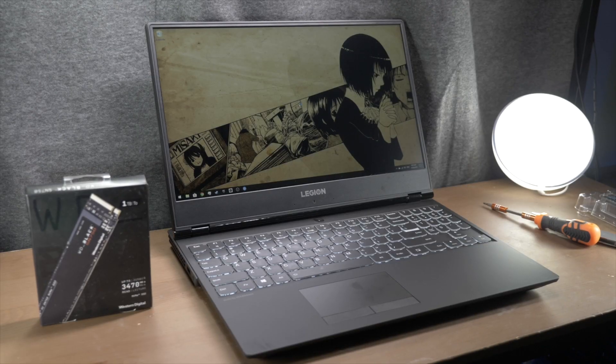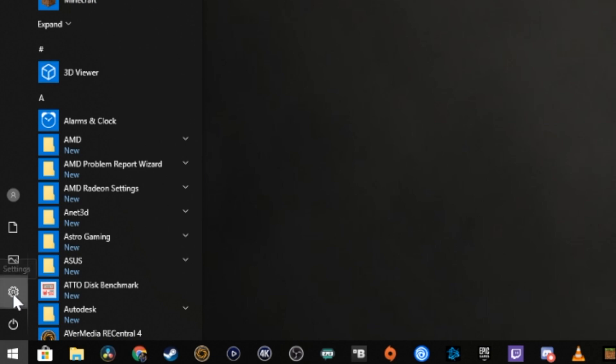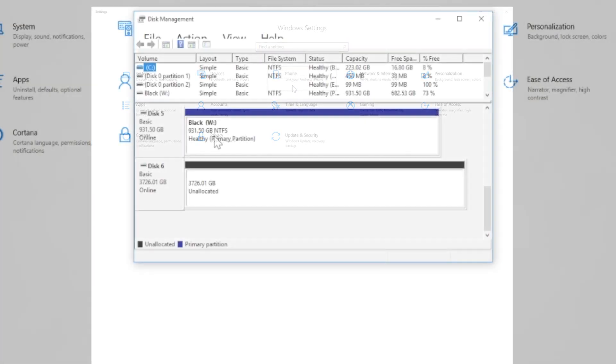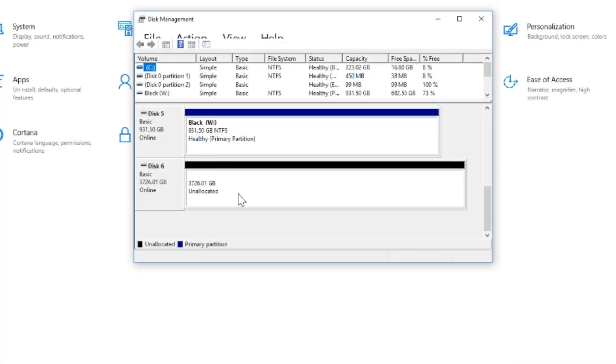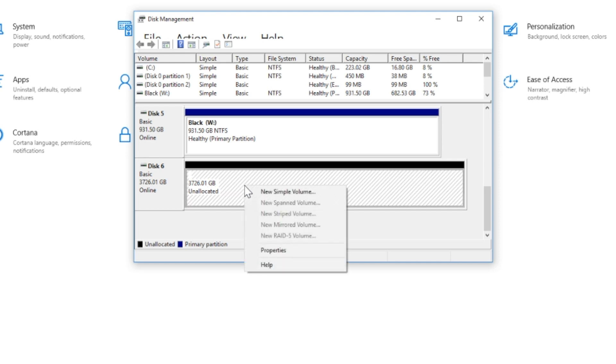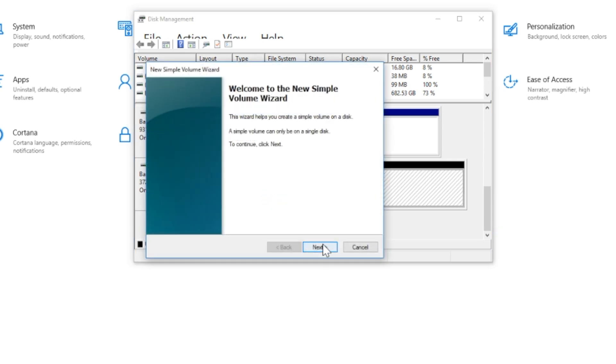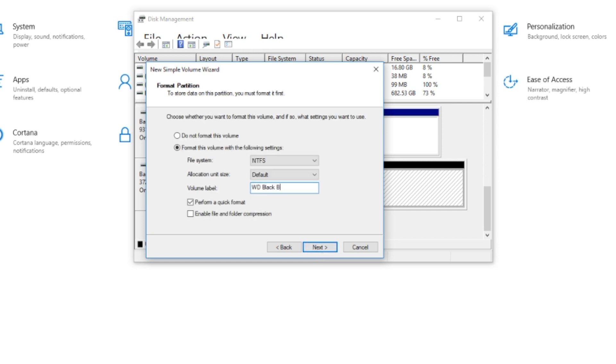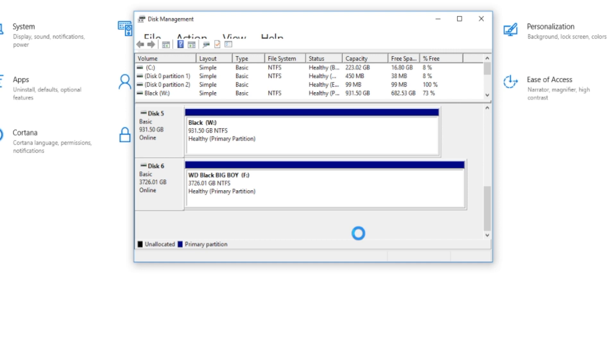Just boot straight back into Windows. In Windows, load up your control panel by clicking the cog icon in the start menu, type disk into the search bar to quickly drill down to the option we're looking for, and click on Create and Format Hard Disk Partitions. Your newly installed disk will be sitting there indicated as unallocated. Right-click on it, select Create New Simple Volume, click Next on the setup screen, and you can accept all the default values. You can assign a custom drive letter and give it a friendly name. Give it a moment, and that's job done — your drive is installed, formatted, and ready to throw a whole bunch of games on.